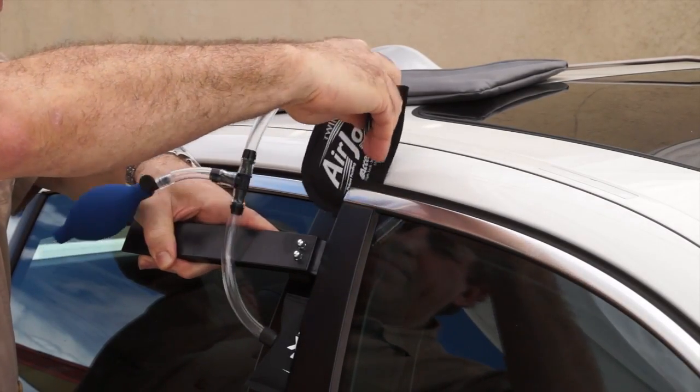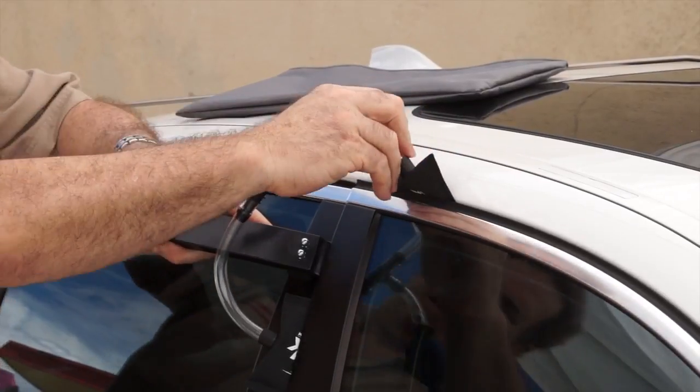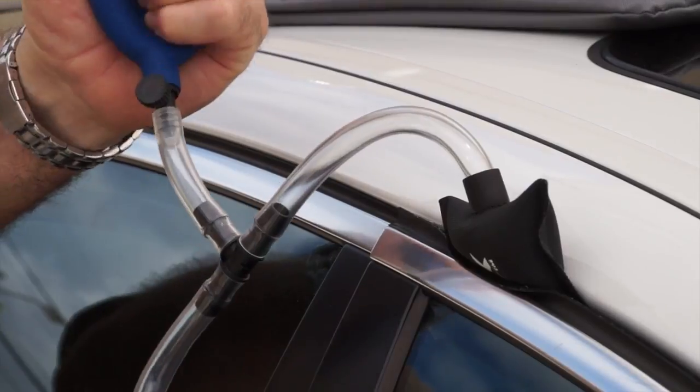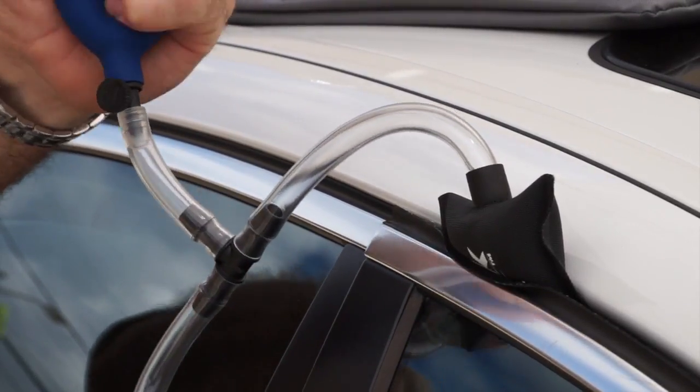Vehicles with stiff door frames require extra care so as to not damage the door when using an air wedge. The twin air jack provides an even spreading force on both the top and side of the door frame, reducing the chance of damaging a vehicle with a stiffer than normal door frame.